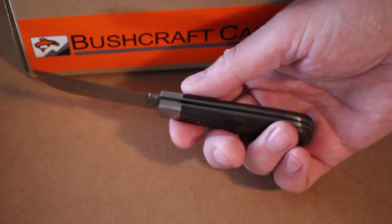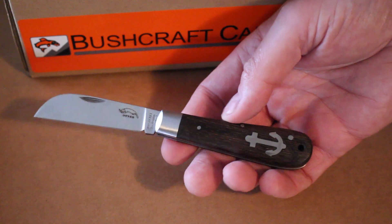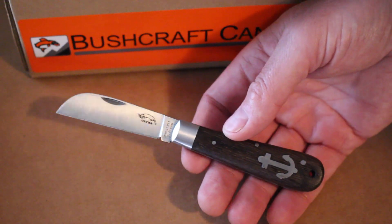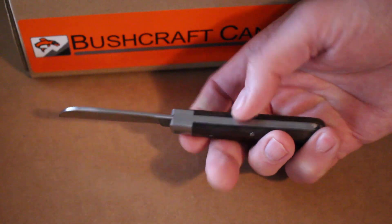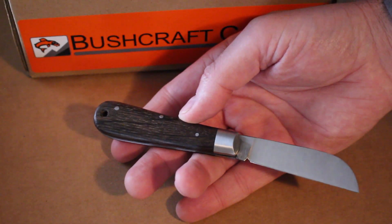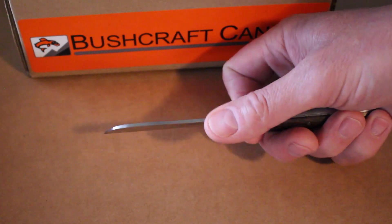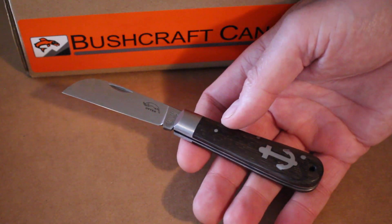It has stainless steel bolsters, pins, and liners, with smoked oak scales. It features their traditional anchor symbol, which is one of their classic marks. It makes a very nice little EDC — about six and a quarter inches overall with the blade extended, and closed is about three and a quarter inches.